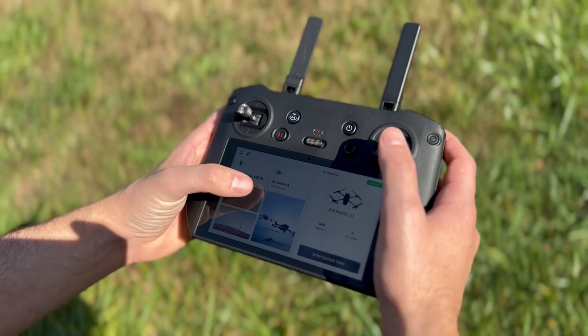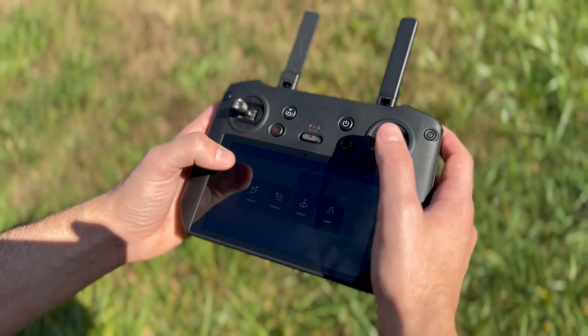The RC Pro Enterprise has a built-in 1000-nit high-brightness screen, allowing you to operate for three hours straight on a full charge. It also has configurable buttons to allow you to set your most-used features to shortcuts. Probably the biggest change is that the RC Pro Enterprise uses the new DJI Pilot 2 app, which is the new standard app across the DJI Enterprise lineup. With Pilot 2 also comes access to FlightHub 2, which is DJI's mission planning and collaboration software. FlightHub 2 allows you to instantly upload photos and videos to the cloud, tap into any one of your drone's cameras for live streaming, and perform live annotations on the map, and much more.